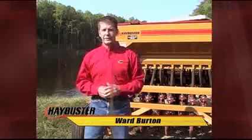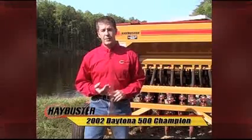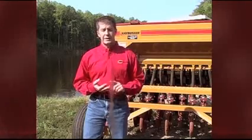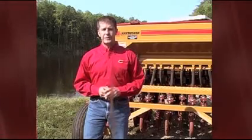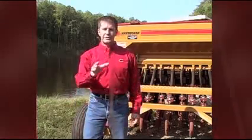I'm Ward Burton. Let me tell you from one landowner to another about the HayBuster. This is an all-purpose machine that serves so many different needs of us as landowners. I use it on my wildlife foundation to plant food plots. I also use it in my wife's horse pasture. We use it in our yard every fall to plant small grasses. It's such an all-purpose machine. We can plant warm-season grasses, clover and alfalfa type seeds, medium-sized seeds like wheat, rye, and barley, and larger seeds like soybeans. It is a one-stop shop, all-purpose functional machine. It does a great job. The mechanics of it are very simple. You will never be dissatisfied with a HayBuster.